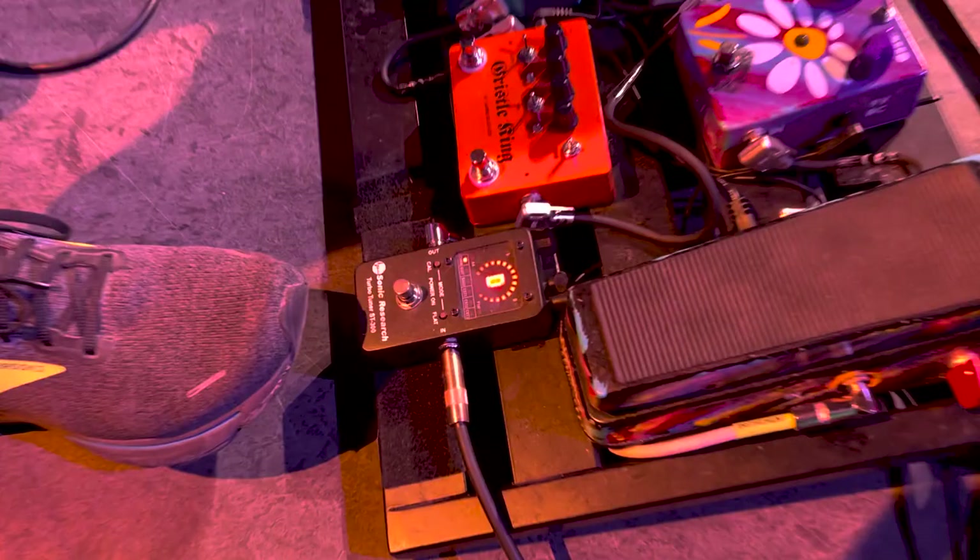Let's take a look at my pedal board first and foremost, ladies and gentlemen. We got my tuner here — it's a Sonic Research Turbo Tuner ST300. It's a good one.